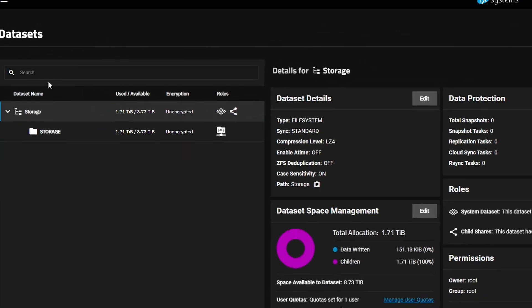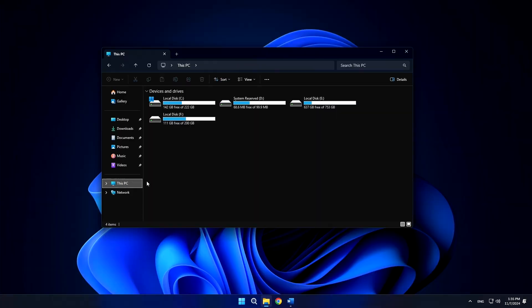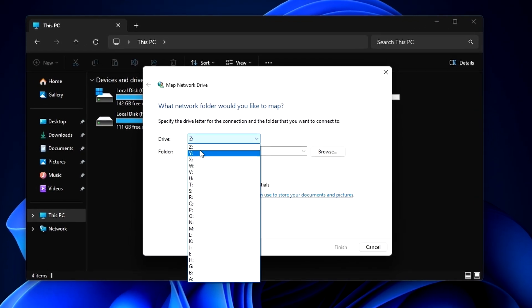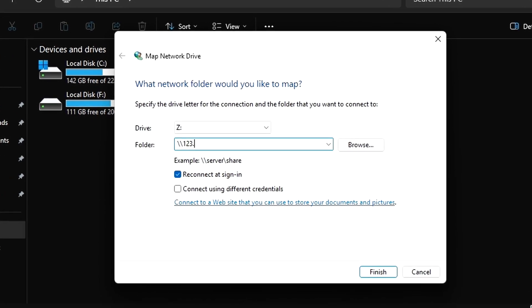With all that, I assigned a static IP, created a new dataset, turned on Windows SMB sharing, and we are basically done. But now let's see how it performs. First, let's set up storage in Windows by clicking Map Network Drive, then writing the server's IP and dataset name. And now we can try to transfer some files to the NAS.